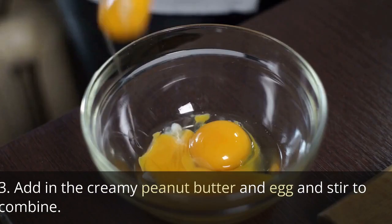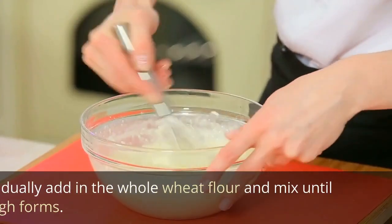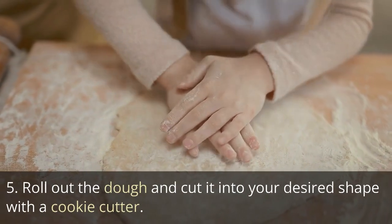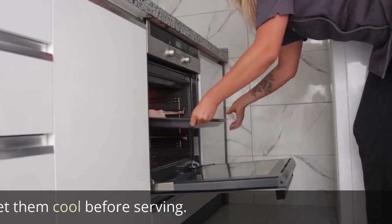Add in the creamy peanut butter and egg and stir to combine. Gradually add in the whole wheat flour and mix until a dough forms. Roll out the dough and cut it into your desired shape with a cookie cutter. Place the treats on a baking sheet and bake for 15 to 20 minutes. Let them cool before serving.